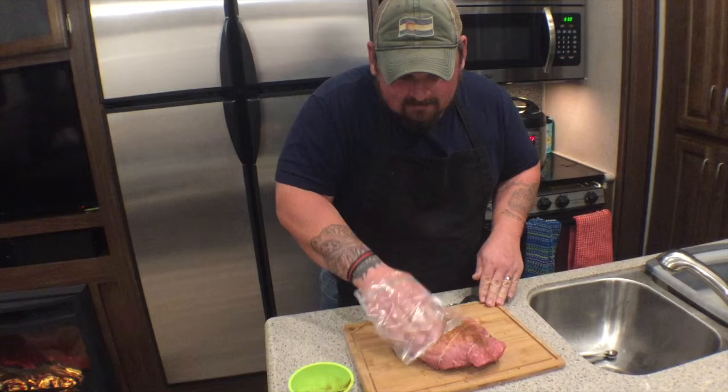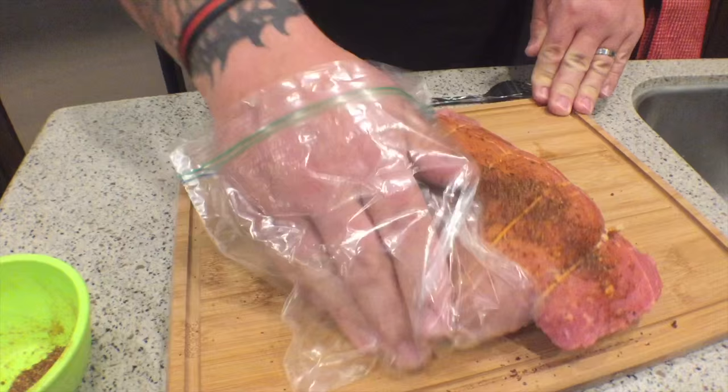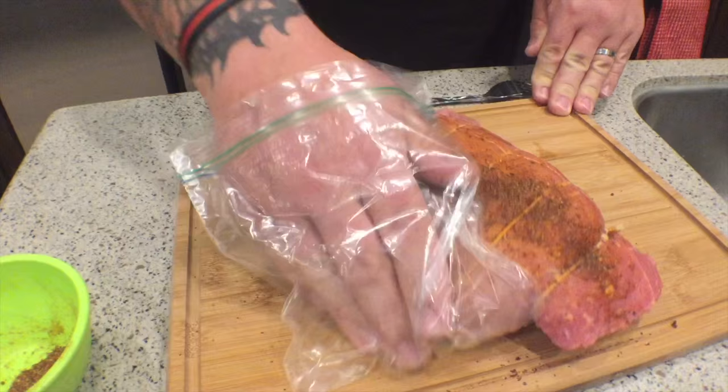We have a little bit of slave labor going when we have the kids in the summer and we make them do this to all the steaks. You'll rub the spices all over — try to get it down to the side. If you need a little bit more, don't be afraid to give a little bit more love.